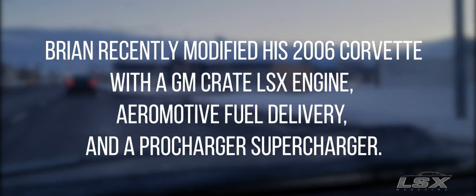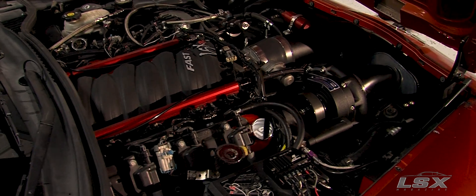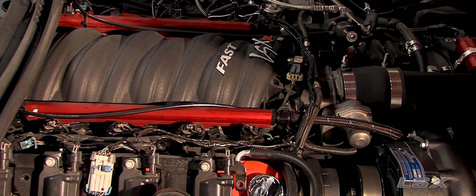The first steps of the build were obviously planning and understanding what the end goal for the car was, and making sure that we went with good high-quality parts so that we weren't fighting it on the dyno or later on during the build. Planning with the engine, obviously you're not going to get a better setup than an engine assembled by GM — the GM LSX — and that's great.